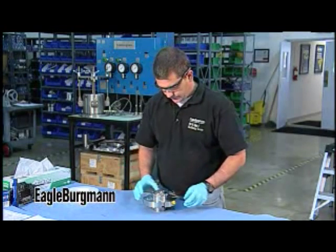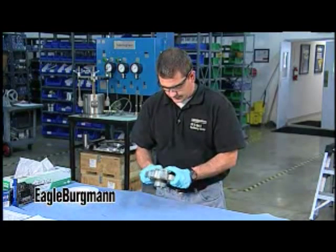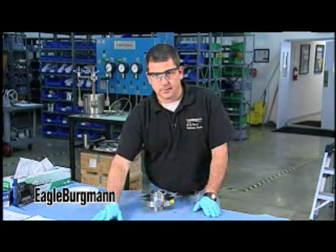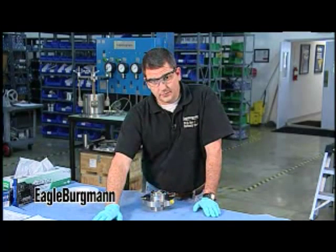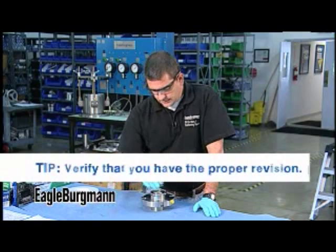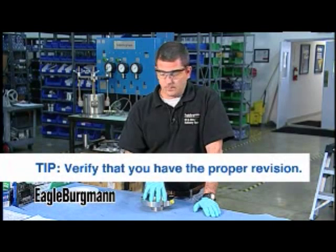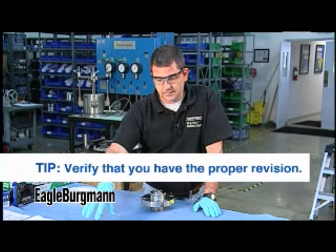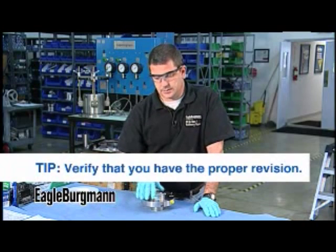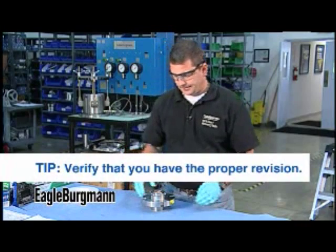Before you start to disassemble the seal, if the seal is marked with an ident number or a drawing number, now is a good time to verify that you do in fact have the right drawing. Where a lot of people get off track is: this seal may have come from service and may have been installed five years ago, so there's a good chance it's not the most current revision. Now's the time you may want to go back and say you actually need an older revision, so you know what this seal looks like.